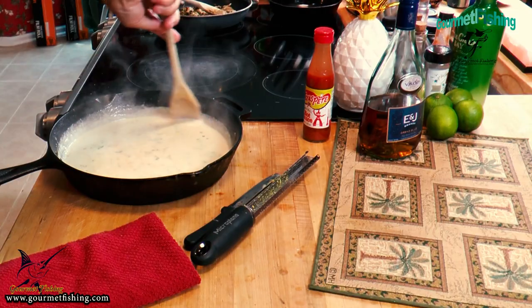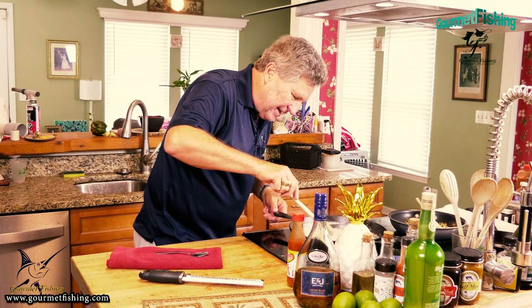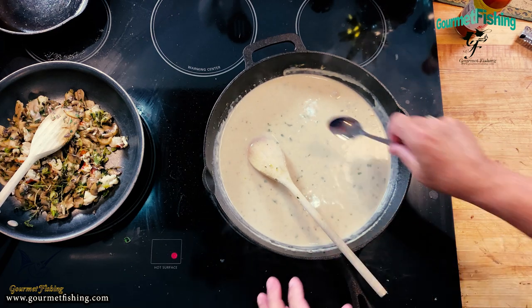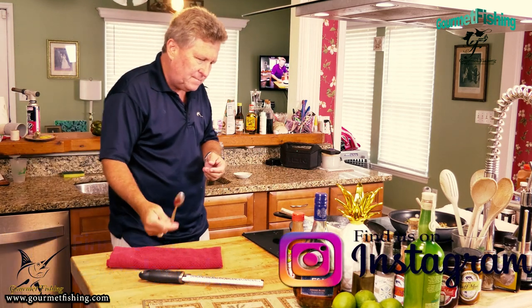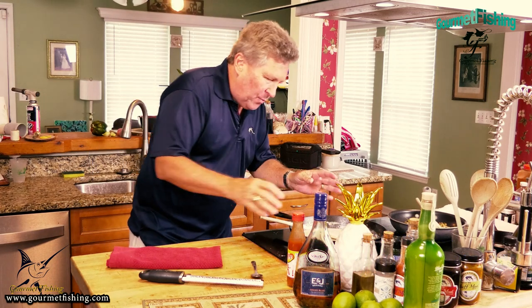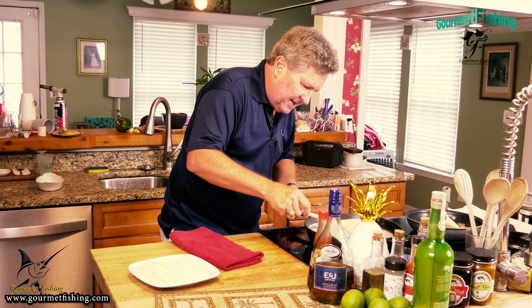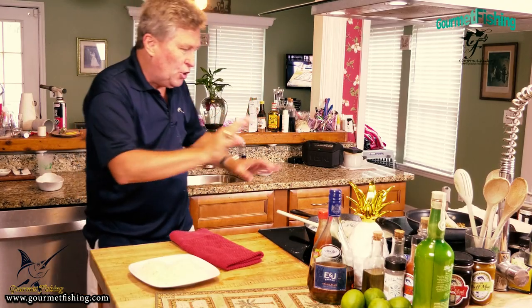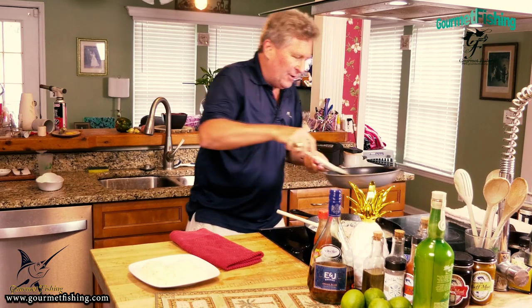We're going to combine this all up. Let this simmer for probably another five minutes as it thickens. Let's give a little taste. Oh yeah, that definitely works. We're going to let this simmer another five minutes, then we'll be ready to complete our lobster thermidor. Our sauce is perfect - we've got back-of-a-spoon coating and it's ready.